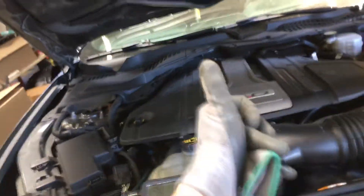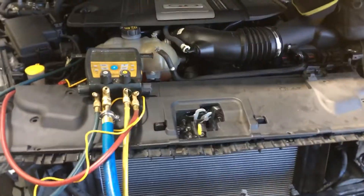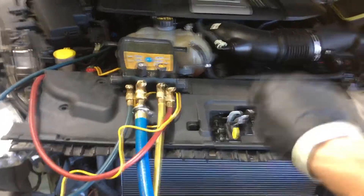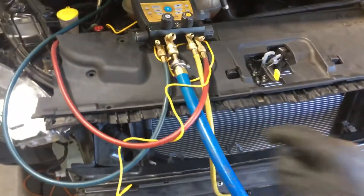That's it for this little video. If this is the first video you've caught of mine on this vehicle, look back at the problems I had starting from the beginning with an aftermarket condenser.